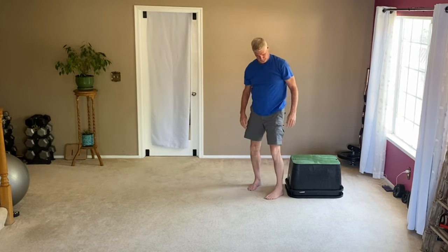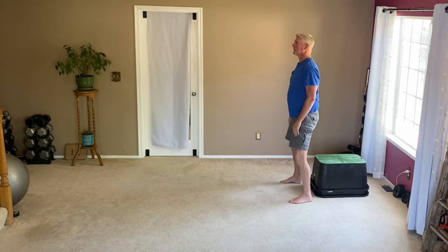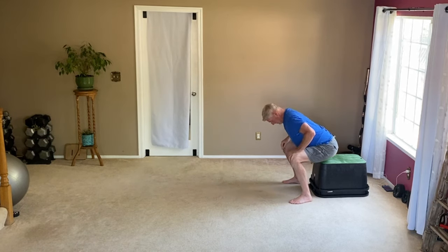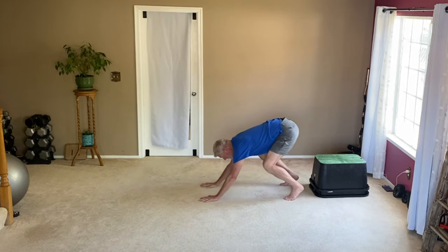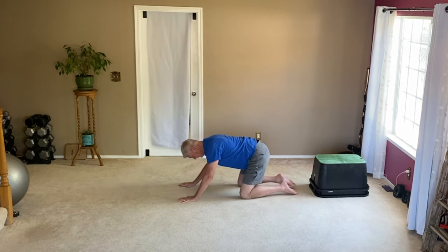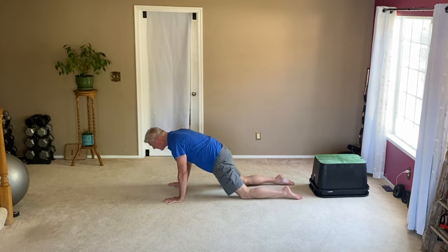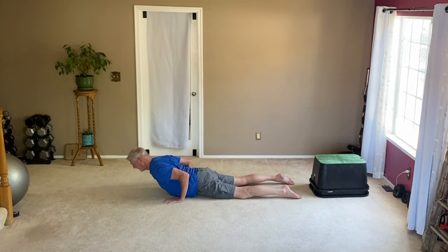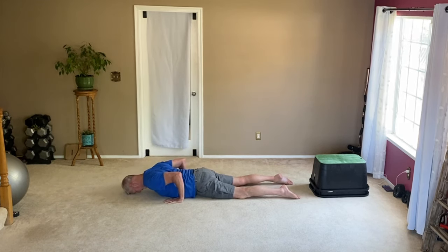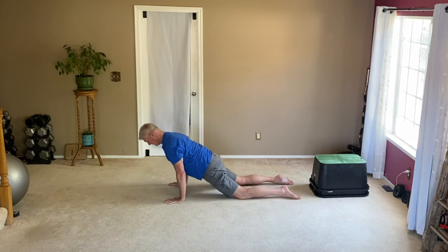I've changed positions because I want you to be able to see what I've got going on here. So again, onto all fours, butt goes back, forehead goes to the floor, getting that chest, shoulder, and back stretch. Notice my spine is pointed at the sky and butt cheeks are tight. I look up and push the floor away with my hands, trying to get my shoulders off my ears — butt cheeks have got to be tight when I lift my head back up.